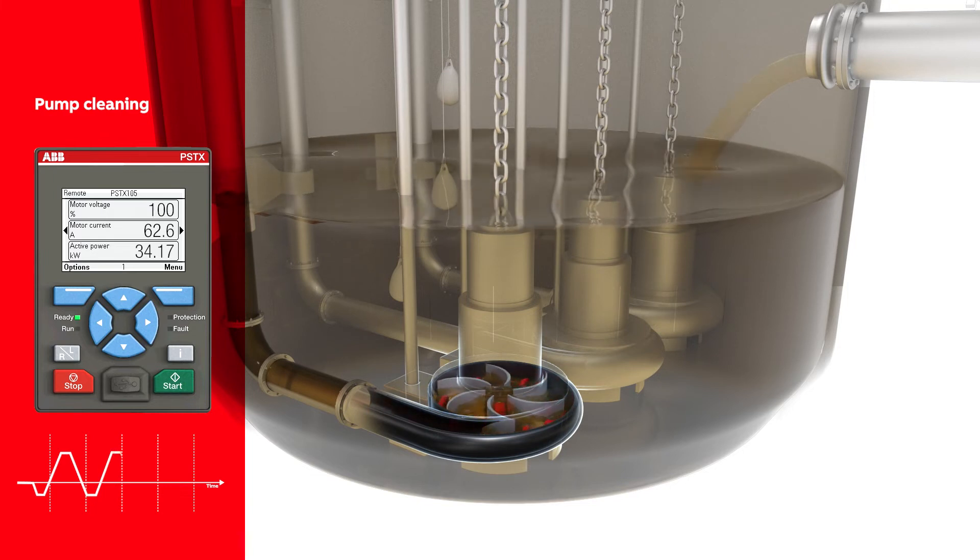Stopping methods include voltage ramp, torque stop, and dynamic brake. Cleaning cycles may contain several slow reverse and fast forward rotations of the impeller.